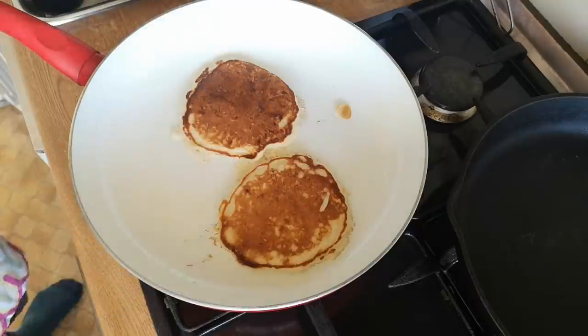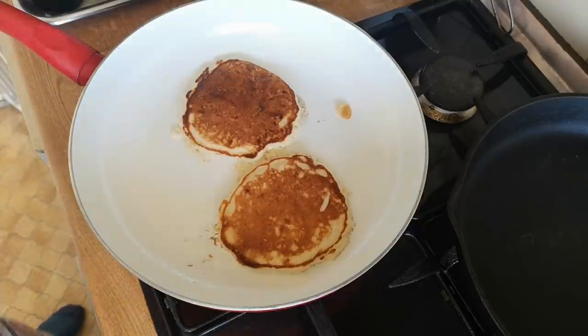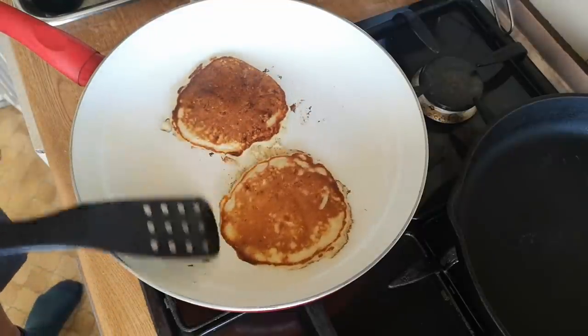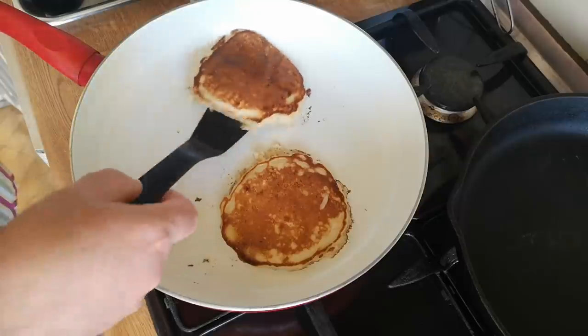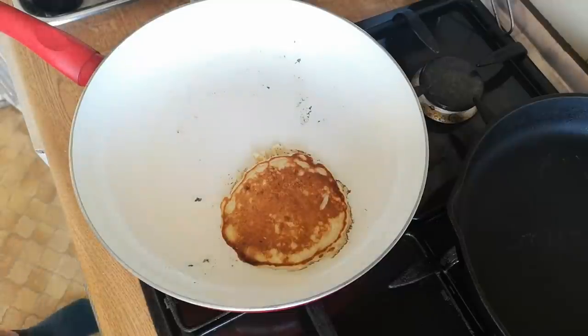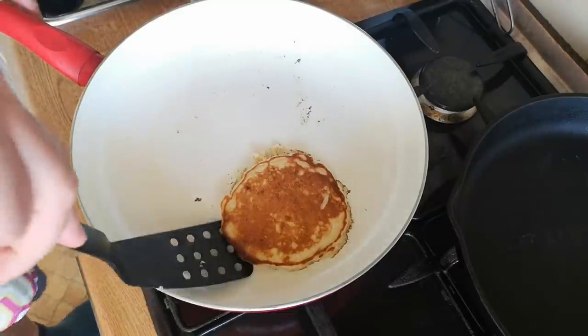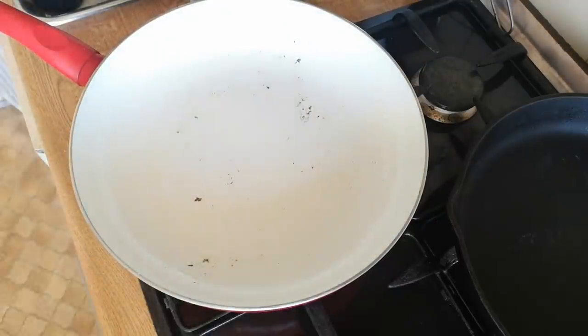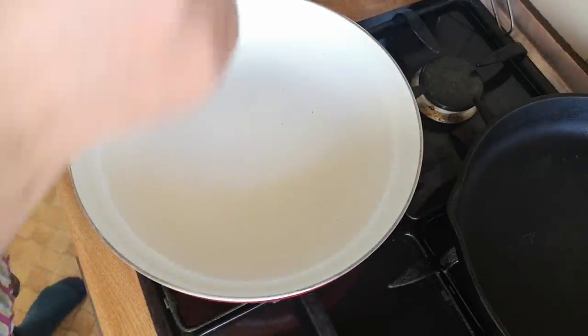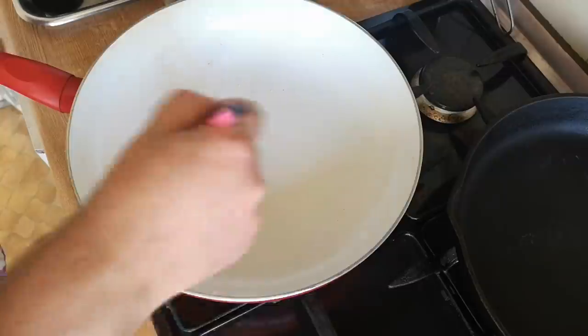They're a little bit too big to flip neatly, but they're working okay. I think we could bring the heat down a bit. Just going to get underneath them to make sure they don't stick to the pan. Yeah, I'd say that's as close to ready as it's going to get, so those can come out. Let's get rid of those bits of burnt dough so we have a nice clean start for the next pancakes.